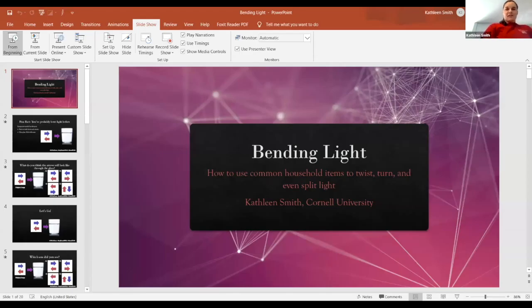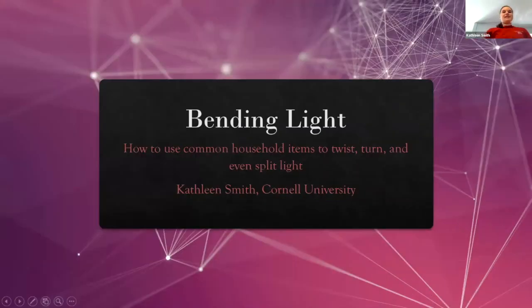Thanks for that intro. Let's just honestly jump right on in here. We're really just going to be doing a bunch of cool things with light with materials that you should just be able to have mostly on hand. I am Kathleen. I'm a student here at Cornell studying applied physics. So we're going to apply some physics and bend some light around.